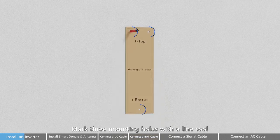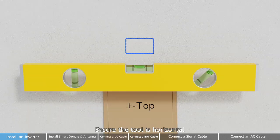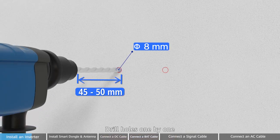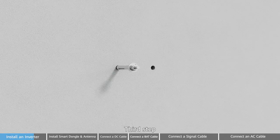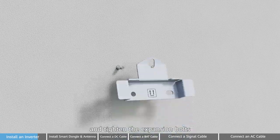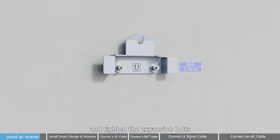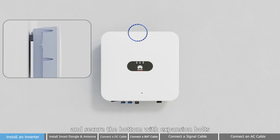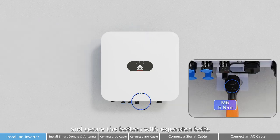First step: mark mounting holes with the line tool. Ensure the tool is horizontal. Second step: drill holes one by one. Third step: install the wall mounting bracket in the upper two holes and tighten the expansion bolts. Mount the inverter to the bracket and secure the bottom with expansion bolts.